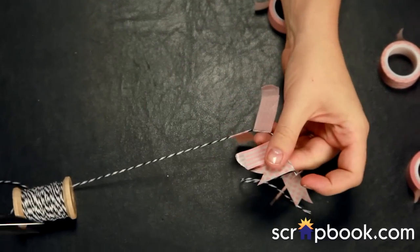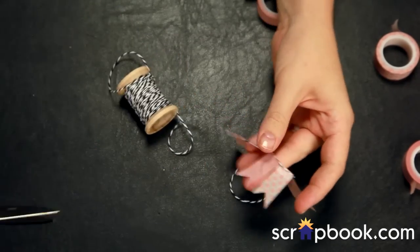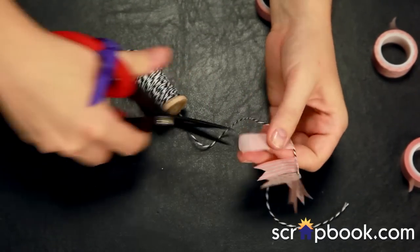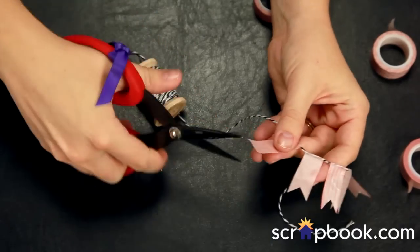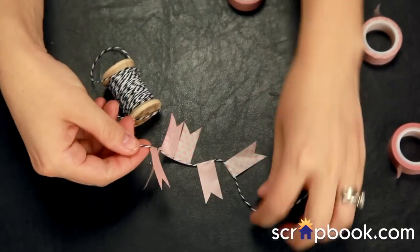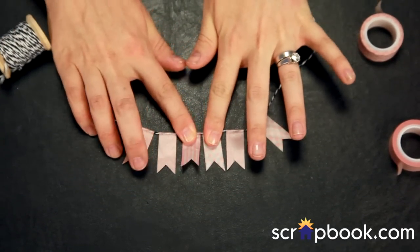And it won't look like it has any loose scraggly ends. If you make a mistake and totally botch one of these points as you're trying to cut it, just rip the entire piece of washi off the twine and start over. It's really not intimidating. But this way, if you have a pink, black, and white layout, you've just created your own custom pennant banner to line a photo, the corner of your layout, or as a fun embellishment for a card.